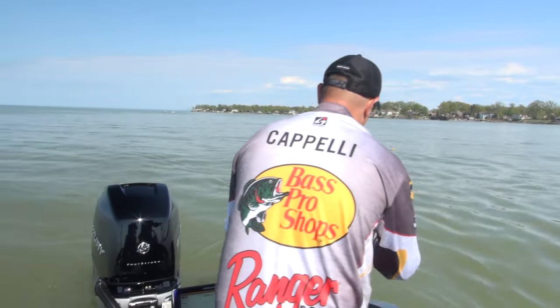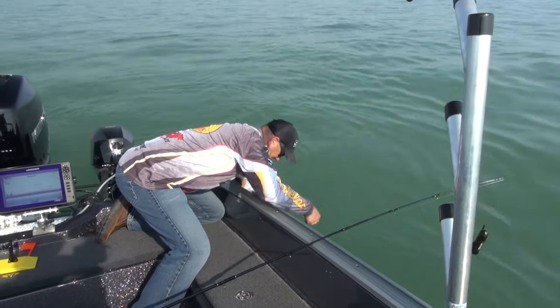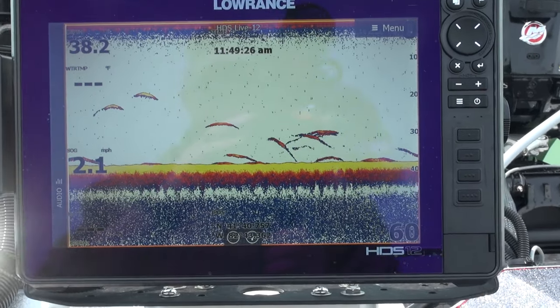Walleye pro Sammy Capelli is going to talk about catching unaggressive cold water walleyes. There are two points to look for. Number one, you've got to watch your graph, find your fish on a graph, then once you figure out where they're suspended in the water column, run your baits right above them.